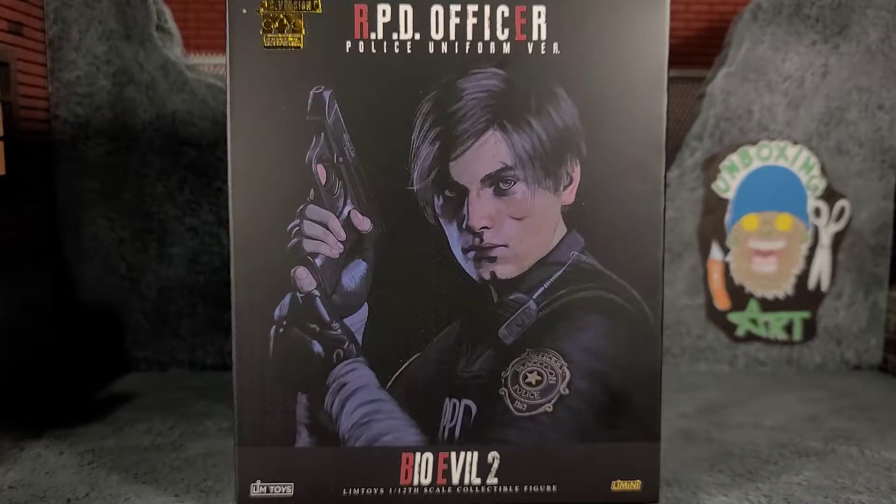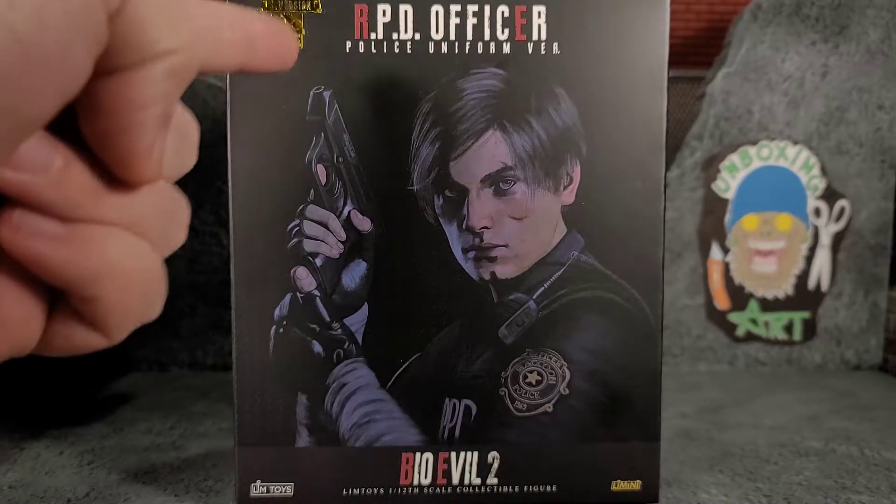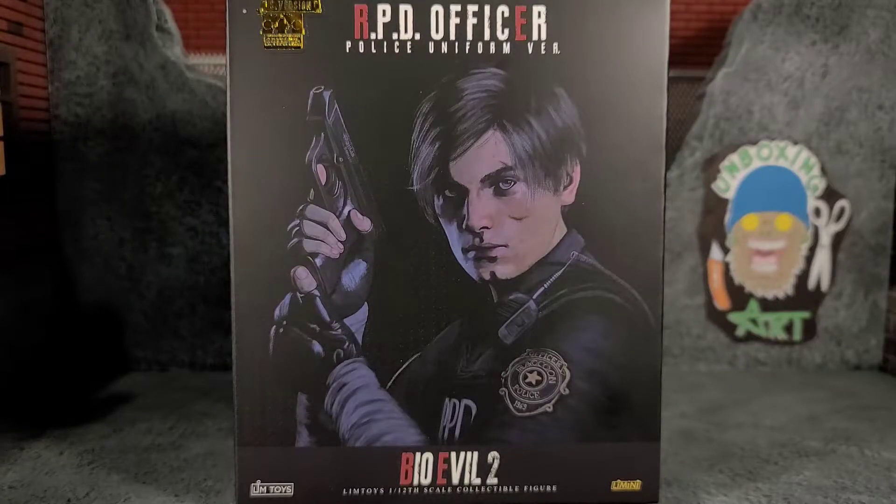Hey everybody, Arthur here with another unboxing video. Today we have Lim Toys RPD Officer Police Uniform Version. It does say S version up there with the gold typewriter, which I guess shows that it's a special edition. It is Bio Evil 2. I didn't pre-order this figure at all — I didn't have any interest in it, but then I started seeing the accessories and pictures and some reviews, and I'm like, I gotta get this figure.